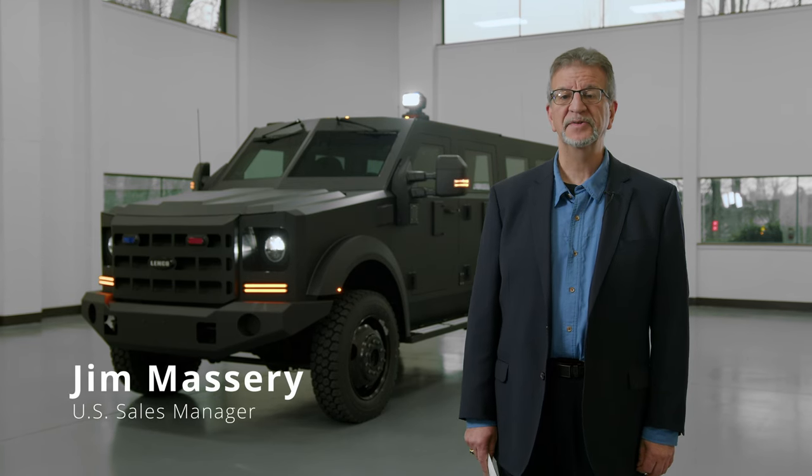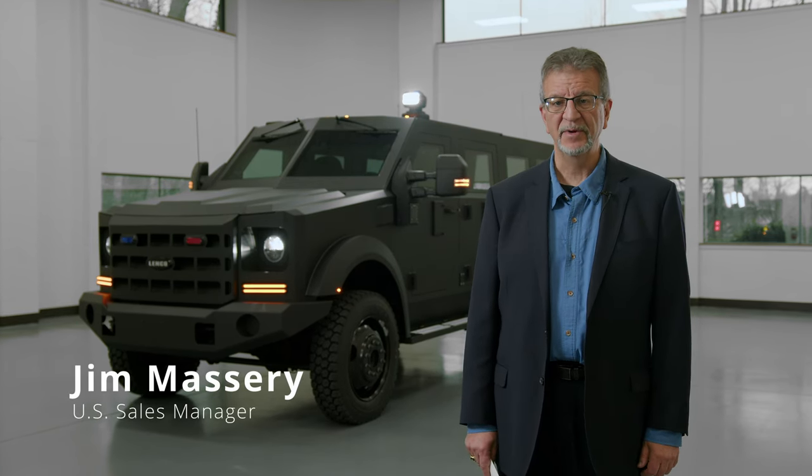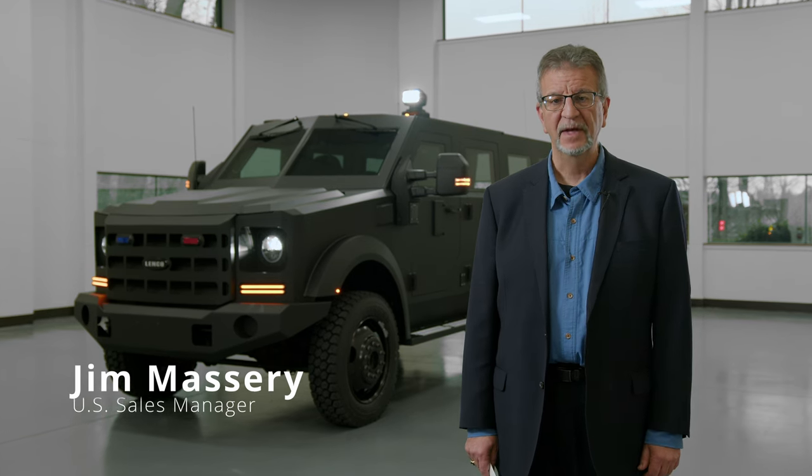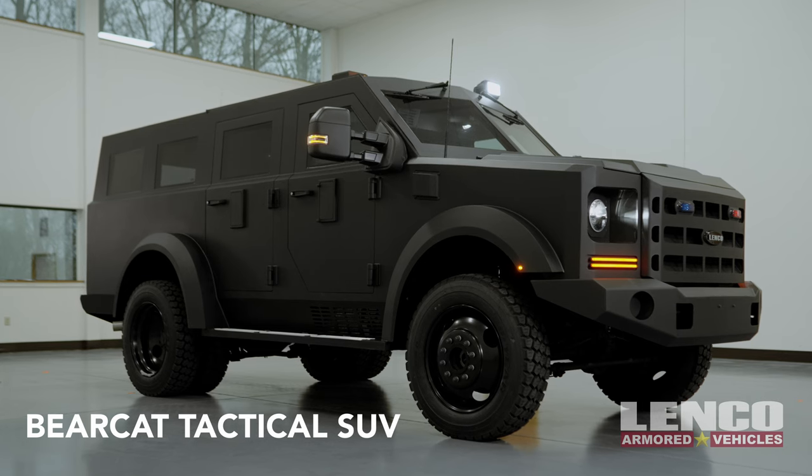Hi, my name is Jim Massery and I'm the U.S. Sales Manager here at Lenco Armored Vehicles in Pittsfield, Massachusetts. Today we're going to talk about the tactical SUV. It is a Bearcat, though it has a lower profile, and it has many of the capabilities that you expect in a Lenco vehicle.